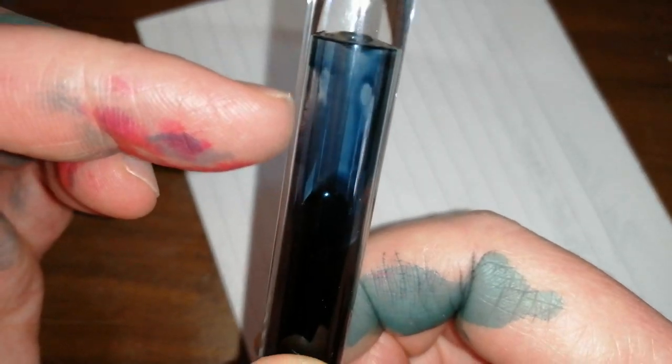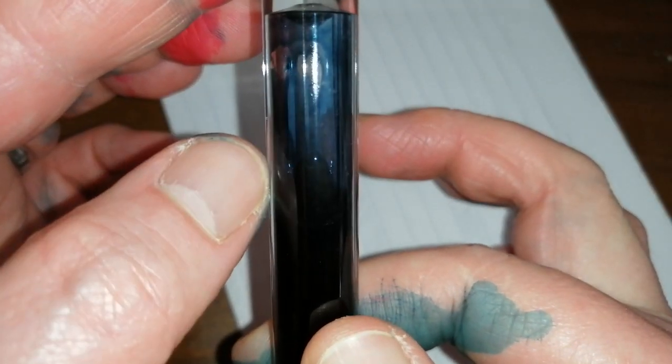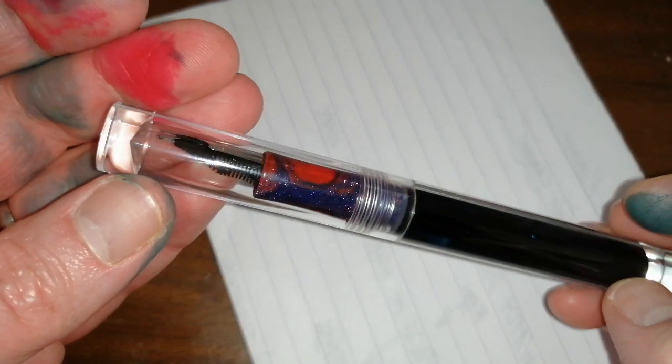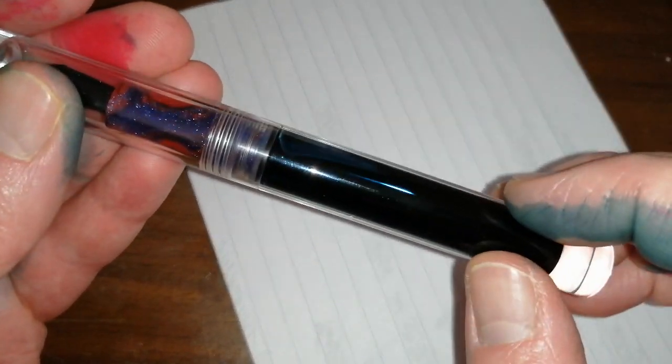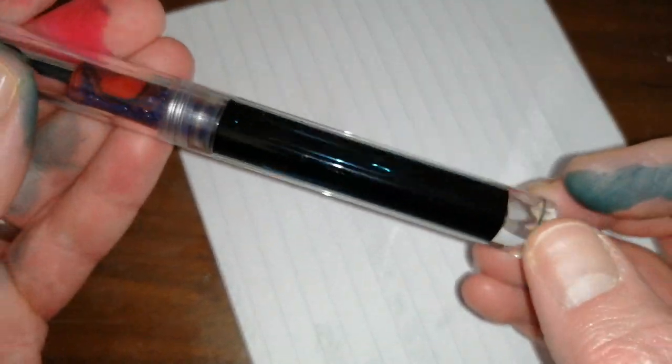I've been writing pages and pages with this pen, and I'm guessing I've probably used about half of the ink — really, really impressed with the ink capacity. It does come with a converter and will take cartridges too, but that just wouldn't look as nice.